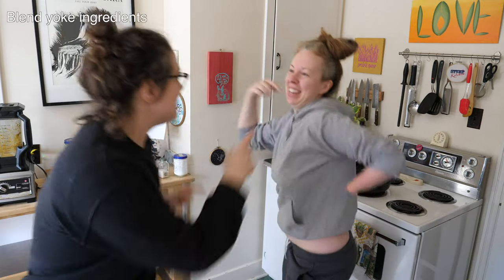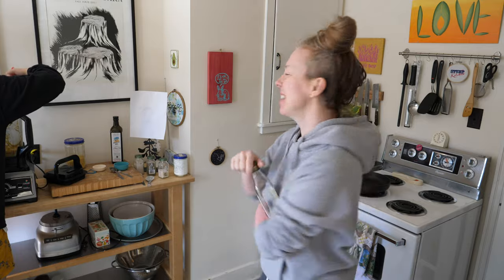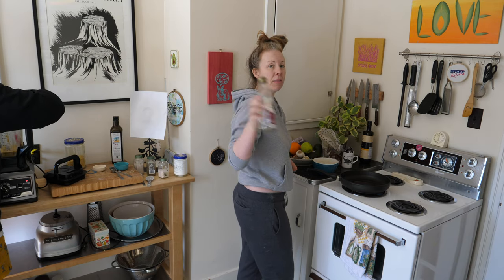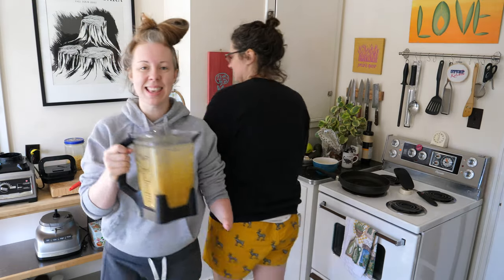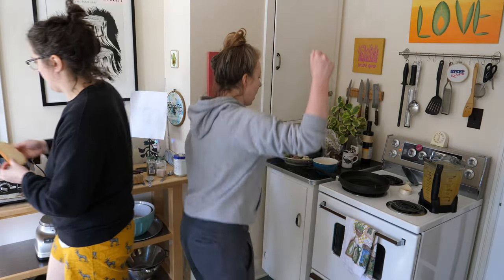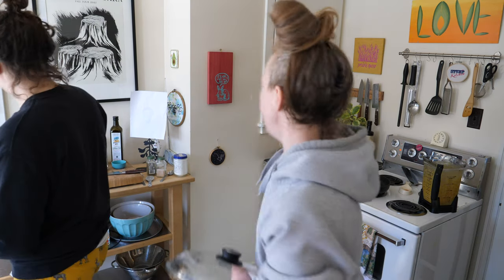Blend it up! It smells like eggs! While we're making the yolk, I'm going to start to heat up the pan to fry these suckers. I'm putting like a tablespoon of grapeseed oil in the pan — I just love using grapeseed oil. Look at this consistency! Check the pan — it's not ready yet. I threw water on it so it sizzled. Very cool. I'm a wizard!